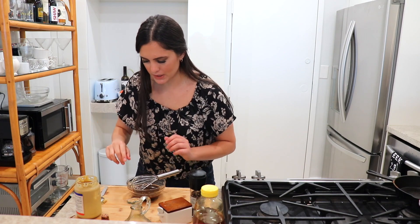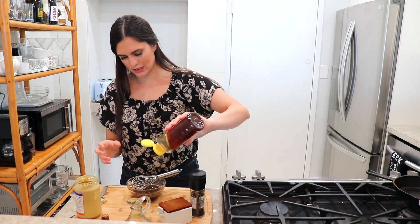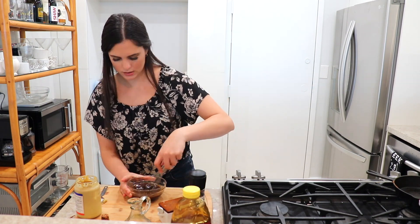I'm going to test it for seasoning. This is good but it needs a tiny bit more honey for my taste, so I'll add a tiny bit more honey. Now it's perfect. I'm telling you this is so good you could drink it with a straw.